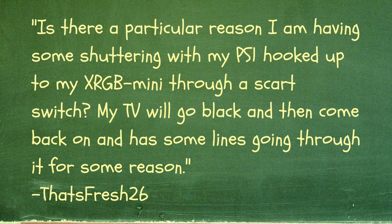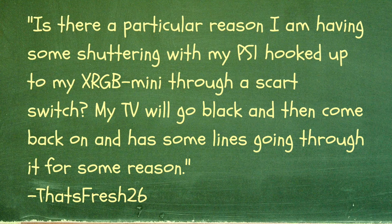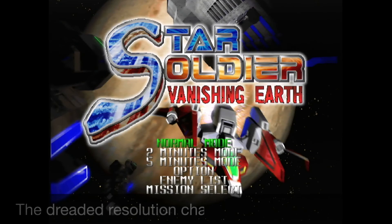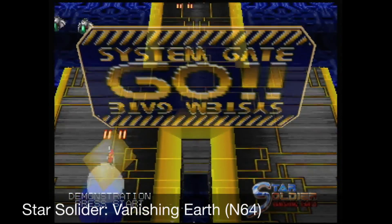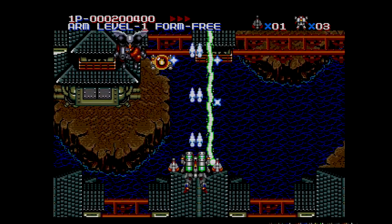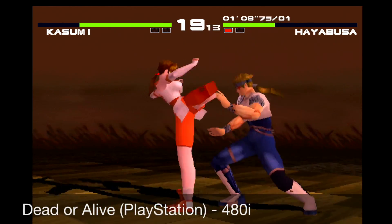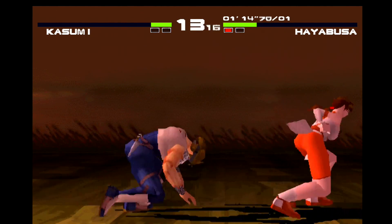That's Fresh26 has a Framemeister-specific question: is there a particular reason I am having some shuttering with my PS1 hooked up to my XRGB Mini through a SCART switch? My TV will go black and then come back on and have some lines going through it. Unfortunately there isn't enough information here to offer a definitive answer, but here is my best guess. The Framemeister is notorious for going blank for a few seconds if there is a resolution switch in a game, like from 240p to 480i. The Framemeister will also remember the last used setting on each input at each resolution, so if you had scan lines enabled on your last 240p game but not your last 480i game, this could be a possible cause to the issue. If anyone else has ideas for That's Fresh26, please leave a comment below.